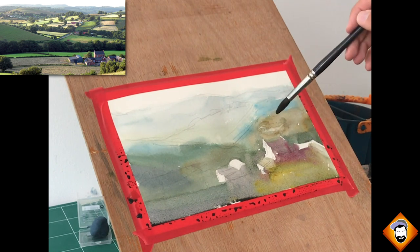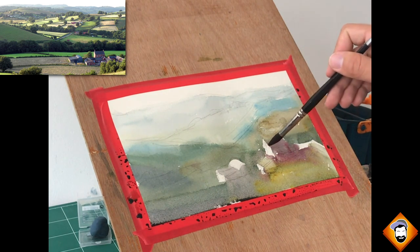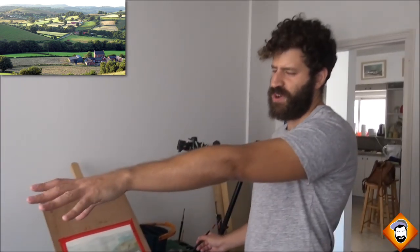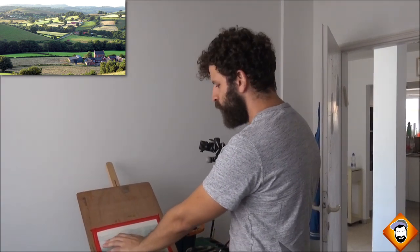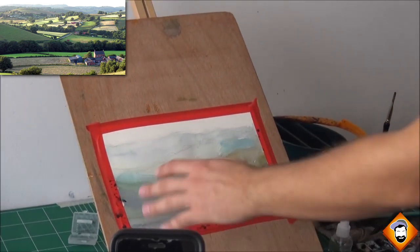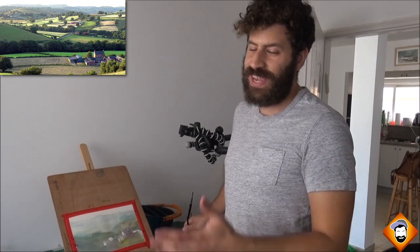Letting go allows you to experiment, try new things, and be more spontaneous — which is exactly what the course I'm working on is going to be all about. Now I'm looking at the reference photo and simplifying it into several shapes rather than starting individually. I'll treat the whole background as one piece — negative painting around a lighter area will make it pop, then connect it to what's more in the foreground. That's how you just work area by area until you have everything there.